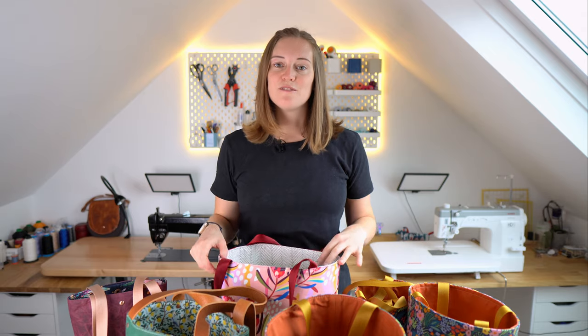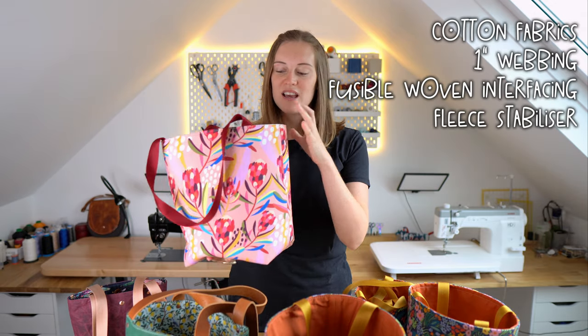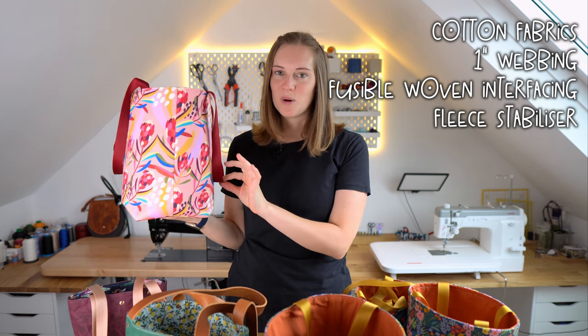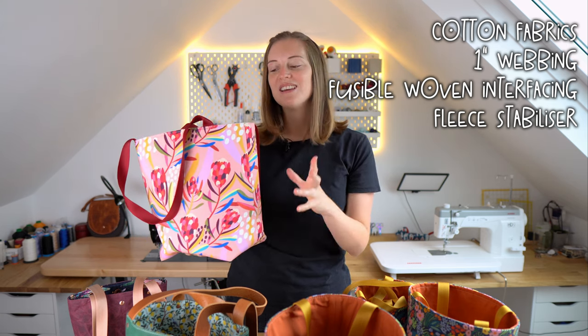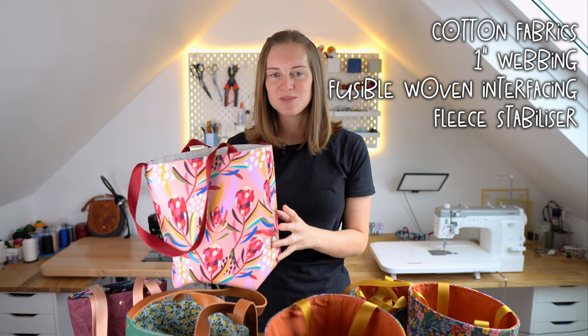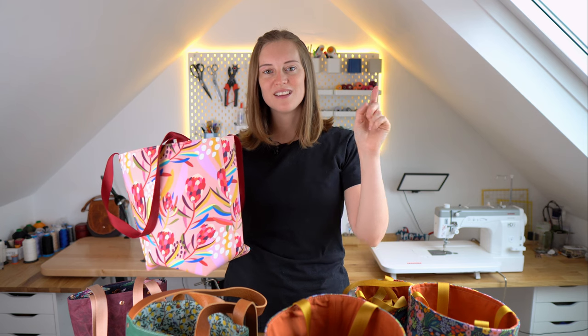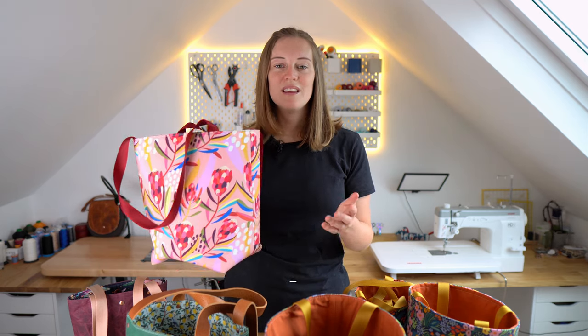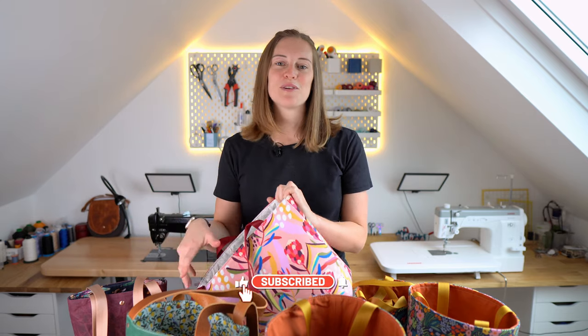All you're going to need for this sewing project is inside and outside cotton fabrics, some webbing, some woven interfacing, and some fleece stabilizer. All of which you can obtain from your local sewing shop — we'll put links in the description, and the pattern includes an extra page showing different brand names depending where you are in the world. If you're not already a subscriber to our YouTube channel, please subscribe — it really helps us out. Now we'll get started with the video and I hope you enjoy it.